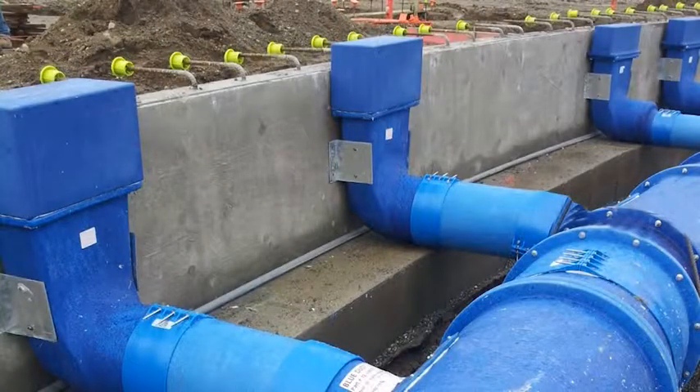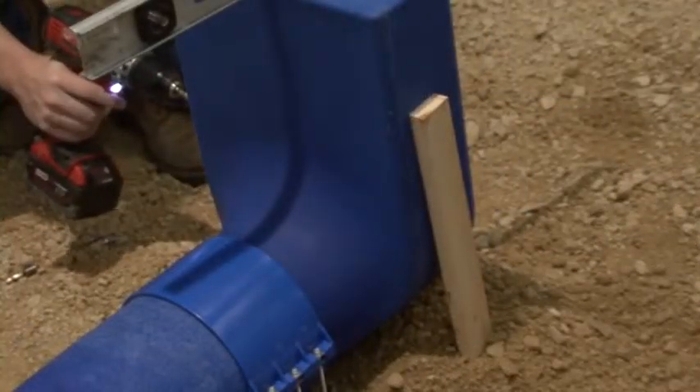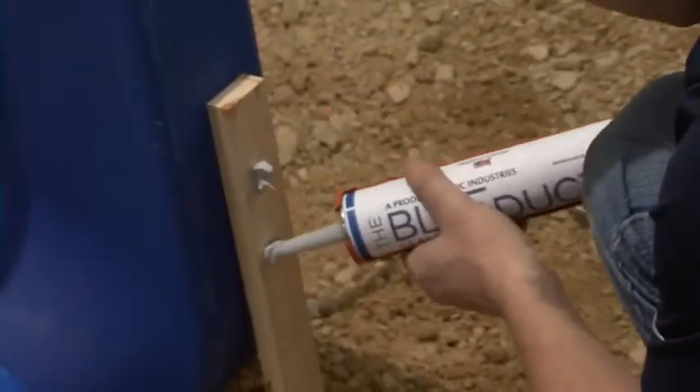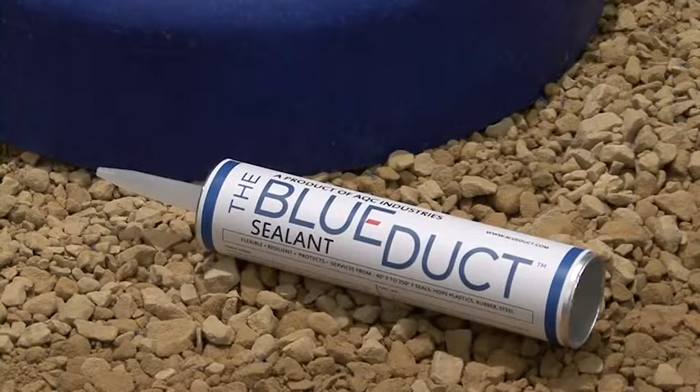Use L brackets or wooden stakes to affix the boot in place. It's okay to drill into the sides of the fitting, as long as you cover the heads of the screws with an ample amount of the blue duct sealant. It is important to only use the blue duct sealant provided by AQC Industries. Your warranty will be invalid with any other style of sealant.